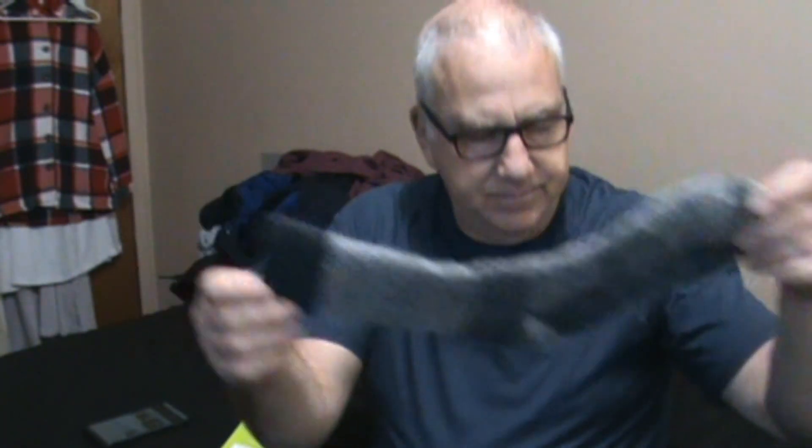I've been wearing these — I've probably worn these about four times already. I wash them every time. And when you wash them, turn them inside out to try to minimize the fading over time. You can see they are a very well cushioned, thick sock.